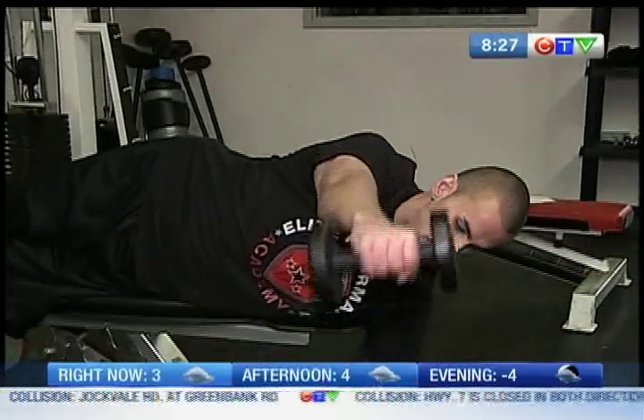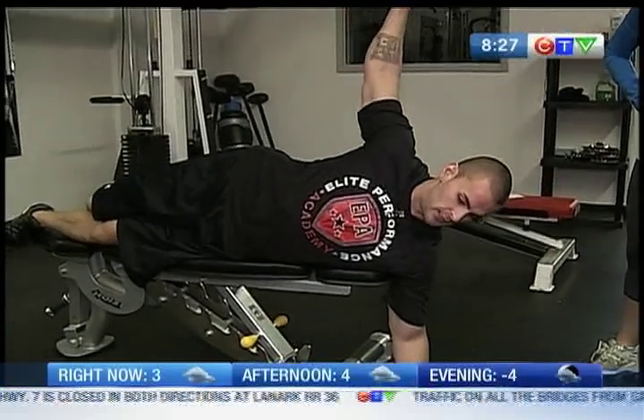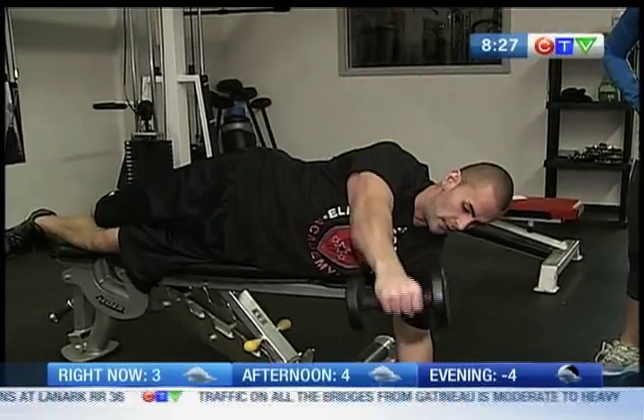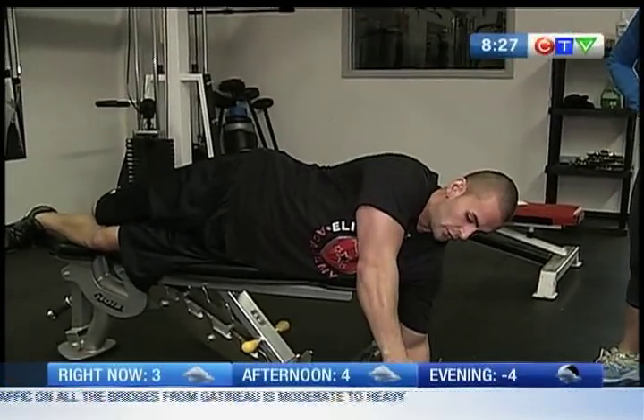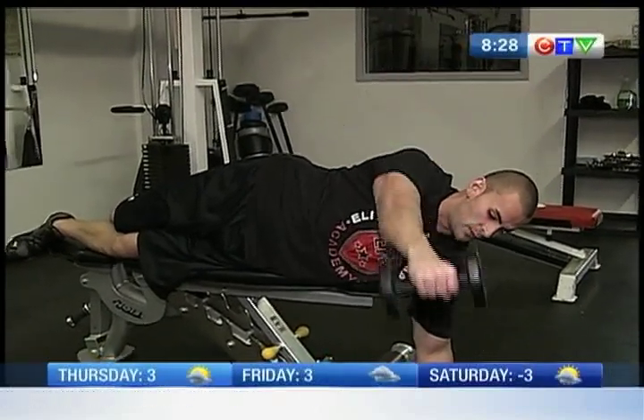You're working the rhomboids, which is a small muscle right inside the shoulder blade. It works to pull the scapula together and keep the shoulder girdle nice and stable. Use a nice, slow movement — always in control with the dumbbell.